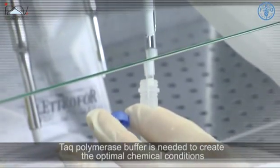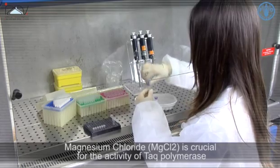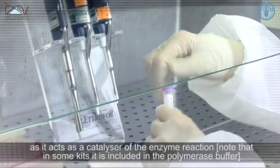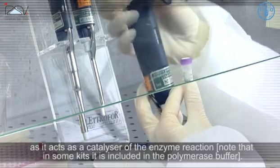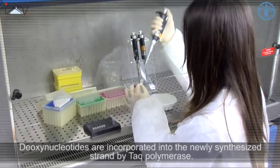Taq polymerase buffer is needed to create the optimal chemical conditions for the activity of Taq polymerase. Magnesium chloride (MgCl2) is crucial for the activity of Taq polymerase as it acts as a catalyser of the enzyme reaction. Note that in some kits it is included in the polymerase buffer. Deoxynucleotides are incorporated into the newly synthesized strand by Taq polymerase.